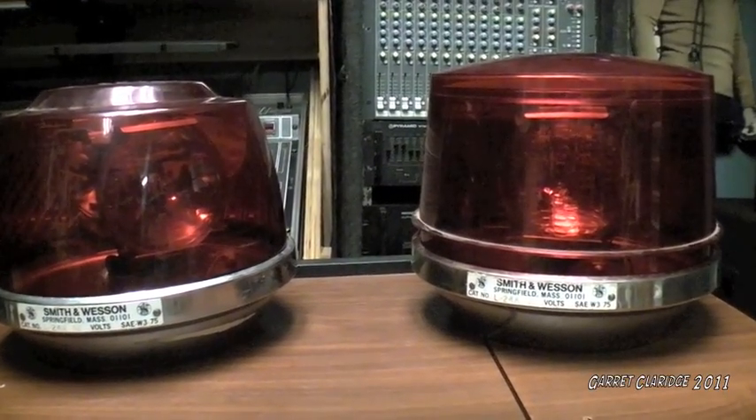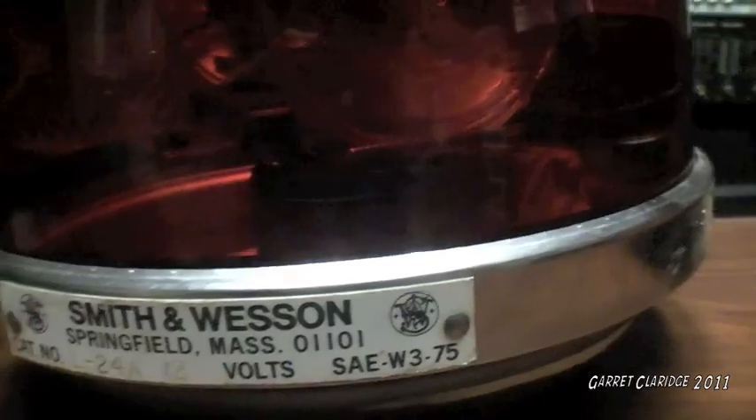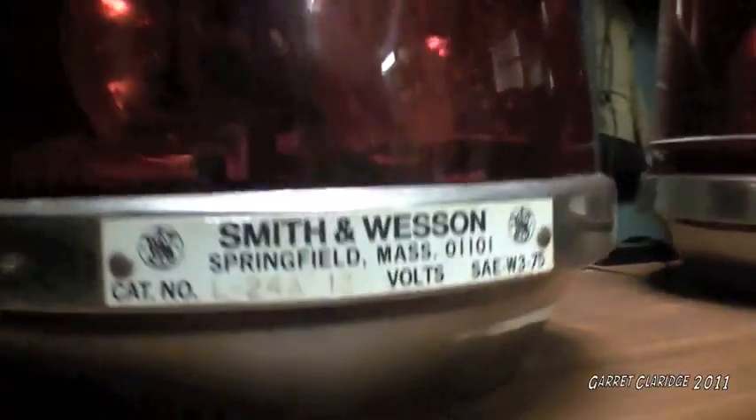Hey everybody, Garrett Claridge here. These are a couple lights from my collection — the SAE W375s from Smith & Wesson. That's right, Smith & Wesson makes fire truck equipment too. I had no idea before I got these lights.